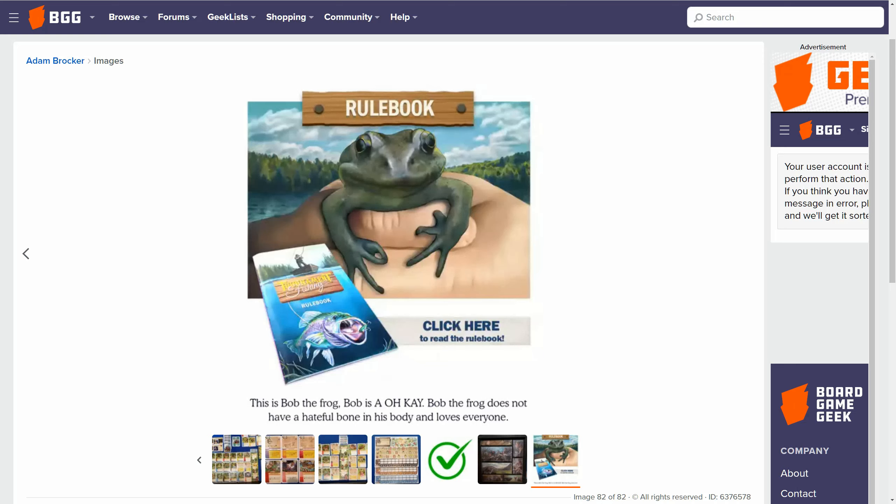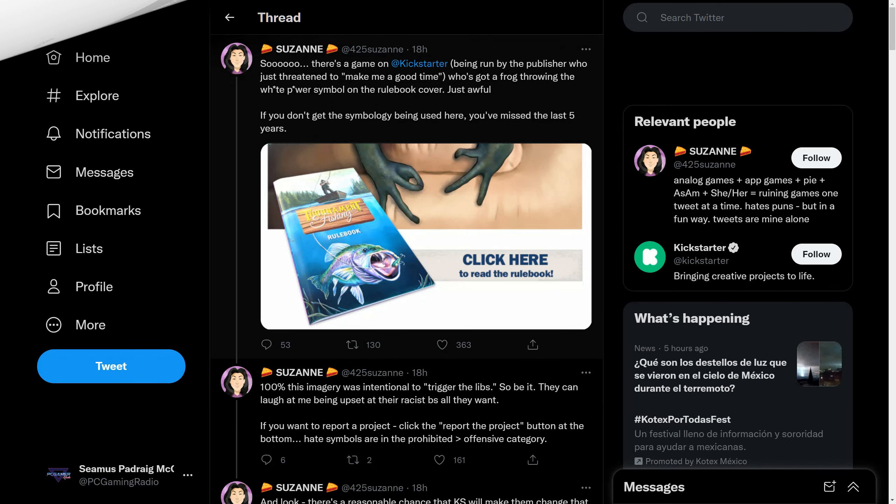Is the okay sign actually racist? Well apparently it's white supremacy. Dear god, this is hilarious. Let's just have a quick look at somebody else who's flagged this up. Now on Twitter, Susan posted: there's a game on Kickstarter being run by a publisher who's got a frog throwing the white power symbol on the rulebook cover - just awful. If you don't get the symbology used here you've missed the last five years. She's even put stars for white power as if this is going to get flagged if she writes the word white power.